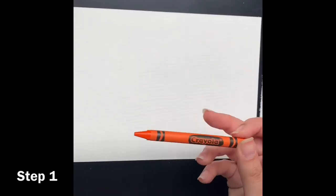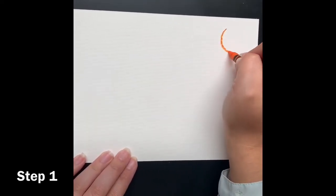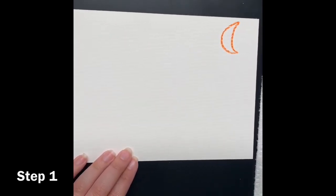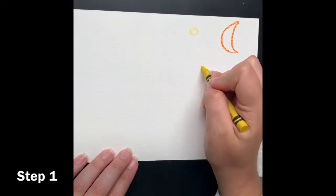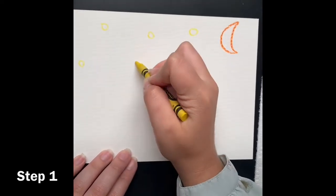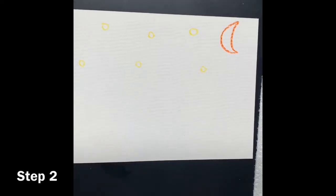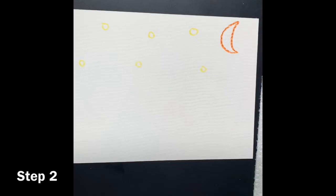The first step is to get our orange crayon and use it to draw our moon in the top right corner — just draw a nice moon shape. Since the painting is called Starry Night, we're going to use our yellow crayon and draw a couple of little circles where our stars are going to be. This is just our guideline to know where our things are going to be, where our sky color is going to be — our crayons are just for reference.